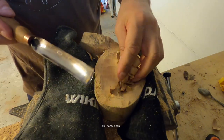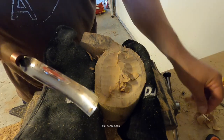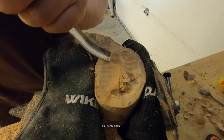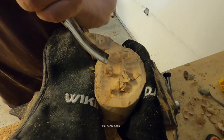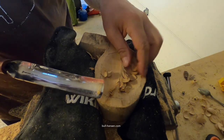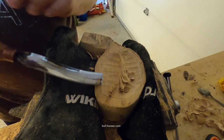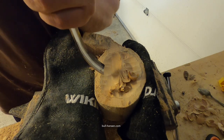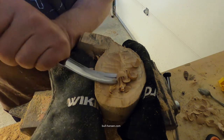As you are working with your kuksa you will see the grain and you will see how it's going to look when it's finished. I plan to see if I can carve out this part today, and I'll probably finish the whole kuksa with sanding and everything tomorrow.